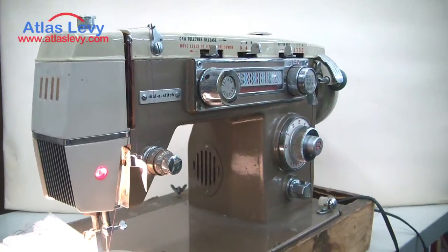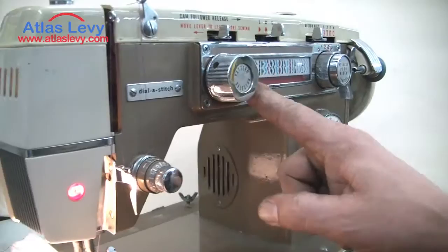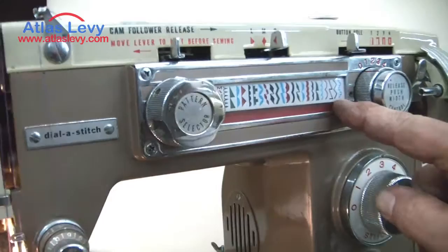This machine is a Dial-A-Stitch — excellent, beautiful, solid metal. I'm going to explain what this does. When you want to change the design, as you can see, you have all different designs here.